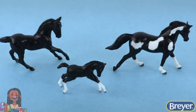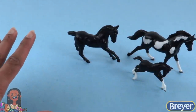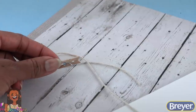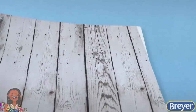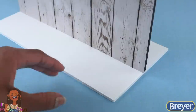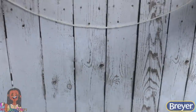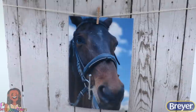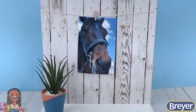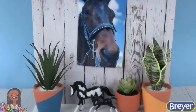Giving us a happy little family of horses. And if we want to take it a step further, we can use our horses to make a decorative picture frame using scrapbook paper, foam board, string, and a mini clothespin. Glue scrapbook paper onto foam board or cardboard, then glue it onto another piece of foam board so it can stand on its own. Cut a piece of string or twine and glue it so it hangs across the scrapbook paper. Use a mini clothespin to hang a picture, add a couple of plants at the bottom, and a model horse or two, so we can display our real horses and our painted ones.